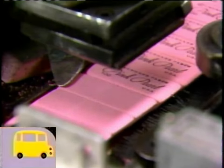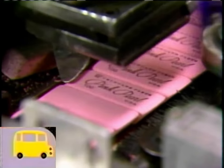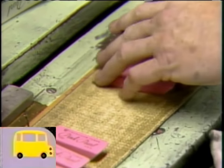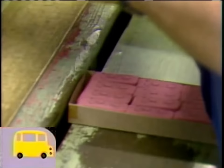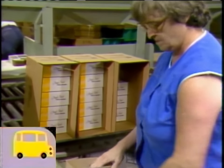And then she'll pack them up. See how the names go on the eraser. It takes a lot of people and a lot of machines to make erasers, and I think it's fun to watch.